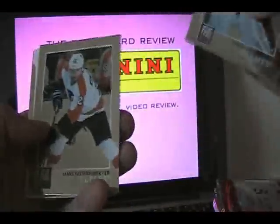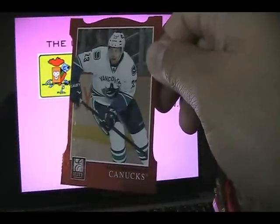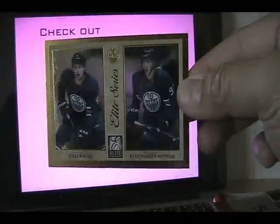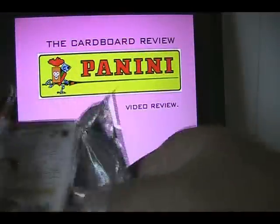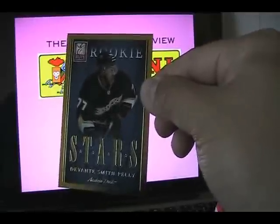Pack two. We have a die cut here of Alexander Edler. I'll go ahead and open all the packs and we'll talk about the cards a little bit. We have an Elite series of Taylor Hall and Ryan Nugent-Hopkins. You can see the camera through the very shiny foil. Some decoys and some more base — an all-base pack right there.